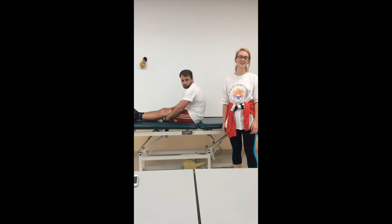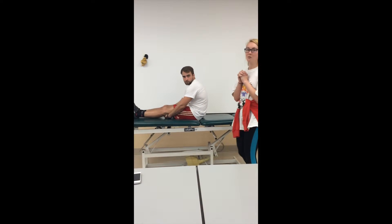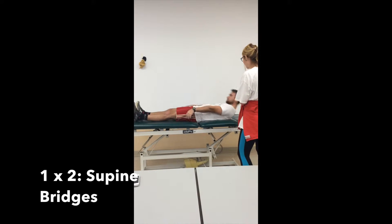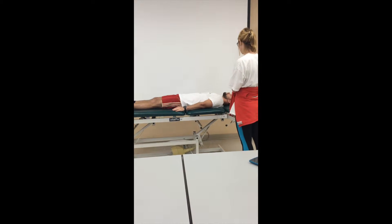We're going to go through a 4x4 progression for core stabilization. We'll start with our 1x2 — that's going to be supine, laying down on your back, and 2 is no resistance. So we're going to start with supine bridges.